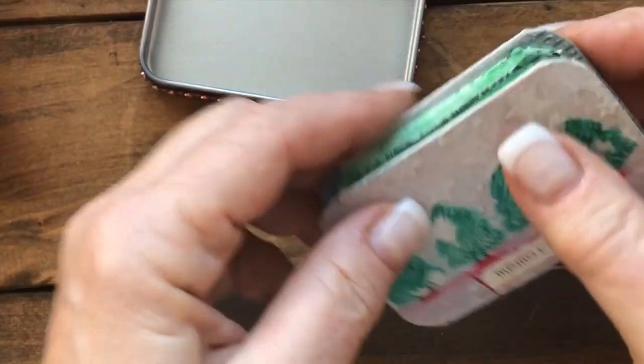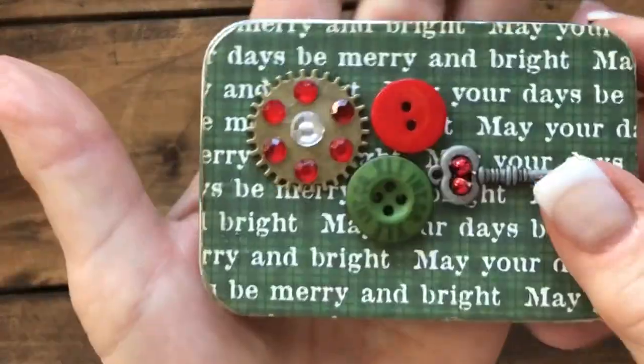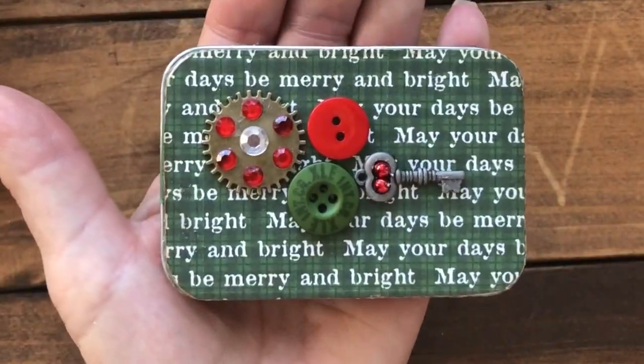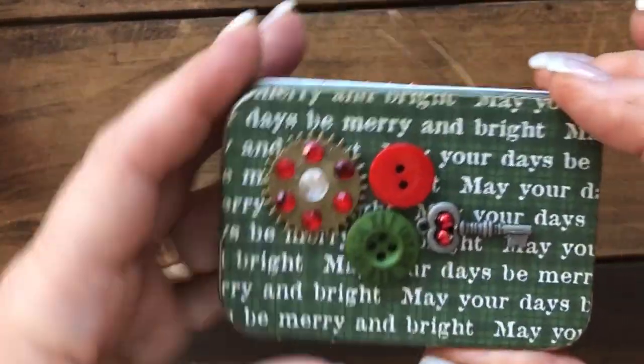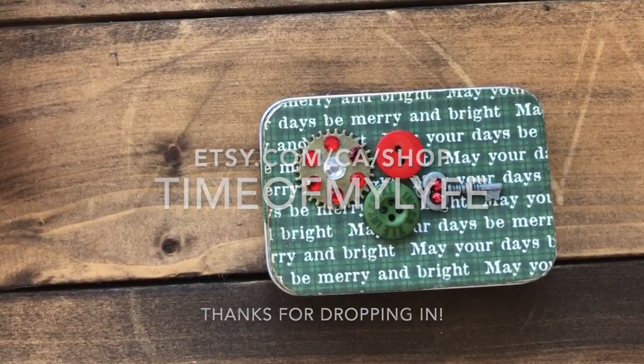These Altoid tins are not very big — they are tiny and fit quite nicely in the palm of the hand — so they make a great gift for somebody. I hope so anyway. I'll talk to you soon, thanks for dropping in, bye bye!